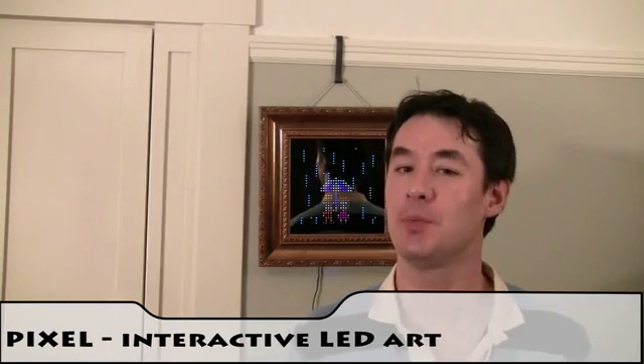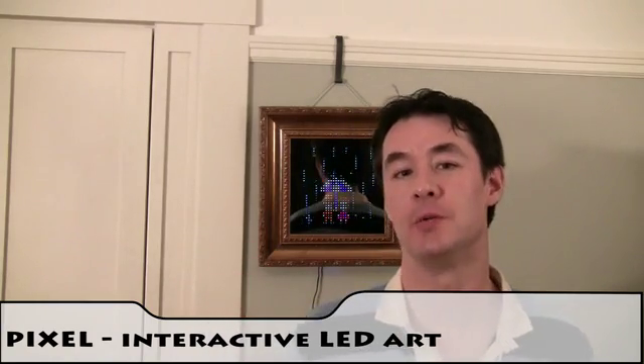Hey Kickstarter, my name's Al and thanks for checking out this project. With the help of a few friends, we've created this display which we call Pixel. Pixel was designed for the sole purpose of displaying pixel art.